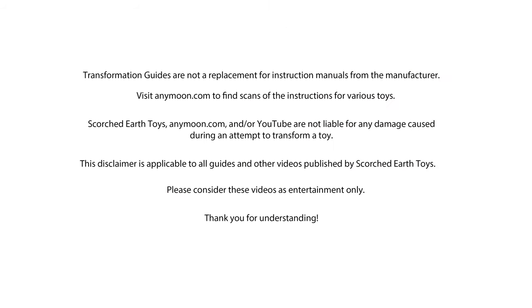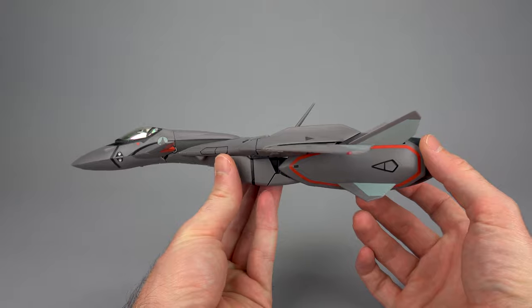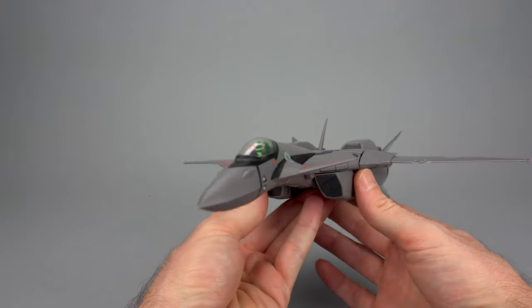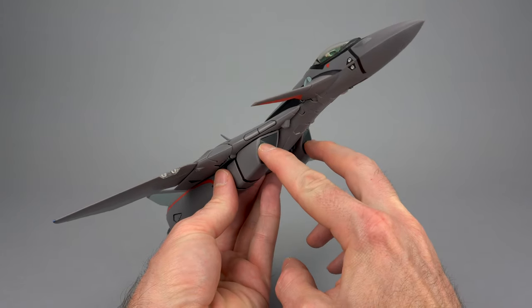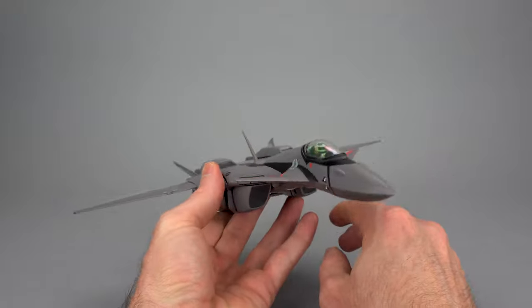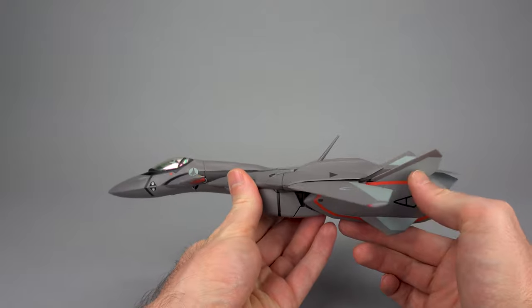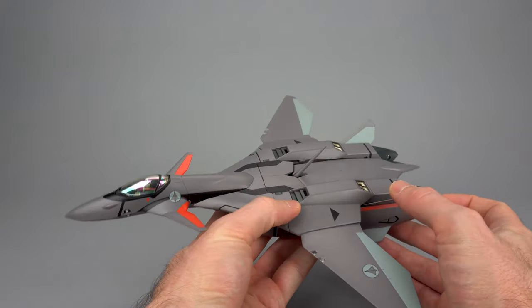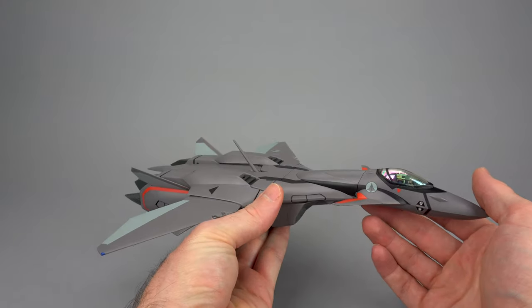Hello everyone, welcome to Scorch Your Toys at Anymoon.com's transformation guide for Yamato's 1/60 scale VF-11B as seen in Macross Plus and VF-11C as seen in Macross 7 toys. Same transformation, just different colors. We are going to go from fighter mode to gear walk and ultimately Batroid mode in this video. I've got the landing gear already stowed and the covers on the intakes — very easy steps you can do on your own. I do have full scans of the instructions up on anymoon.com. If you're shopping for these toys, they're long sold out and you're going to have a hard time finding them. For anything else, I recommend you check out Big Bad Toy Store.